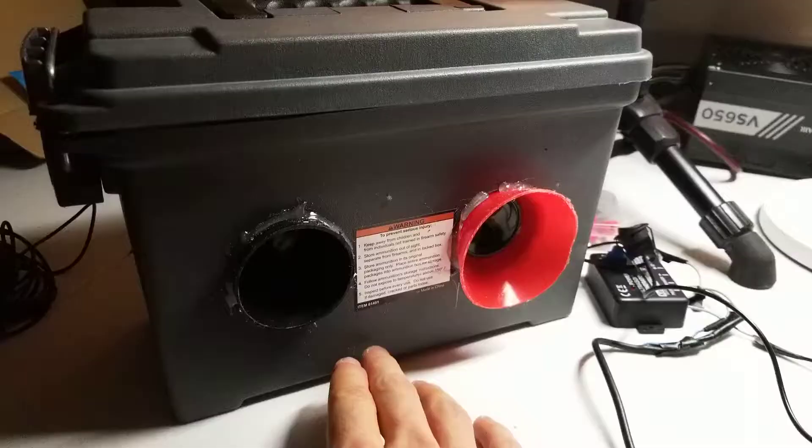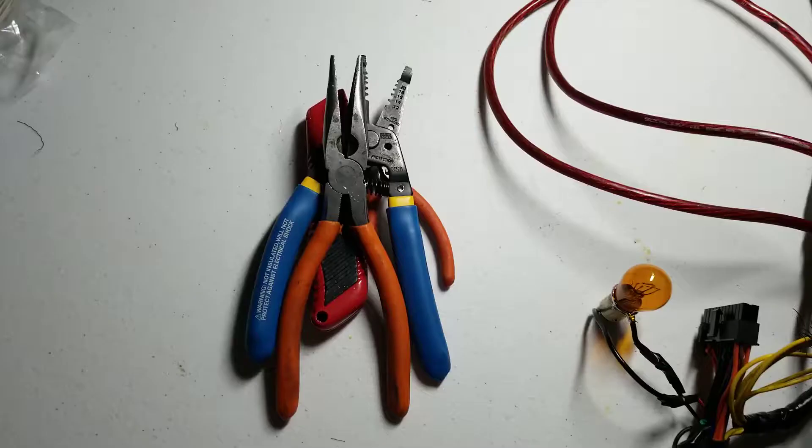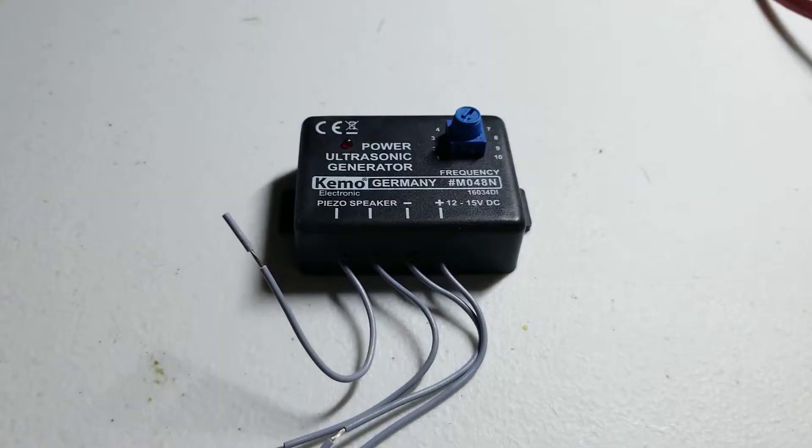In this tutorial, I am using a speaker box with small piezo speakers, a small 12-volt power supply, a 12-volt switch, general electronic tools, a soldering iron, as well as flux and solder, and an ultrasonic frequency generator.